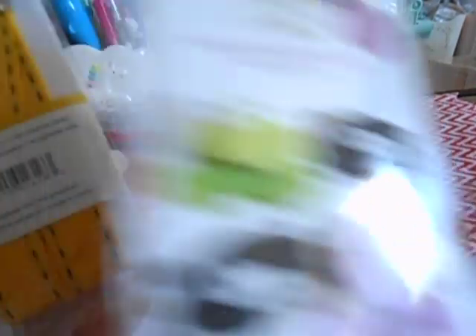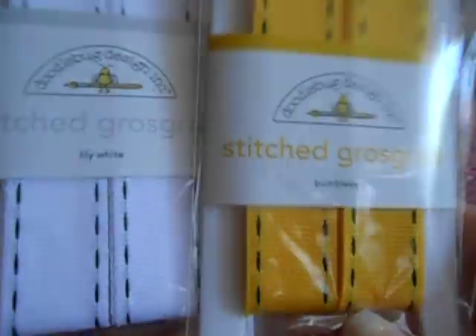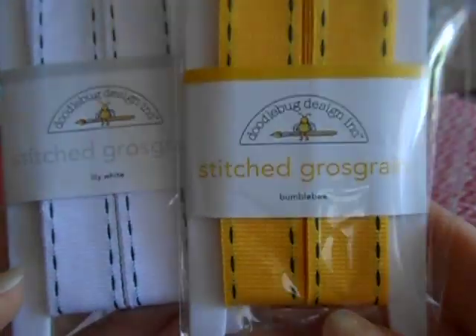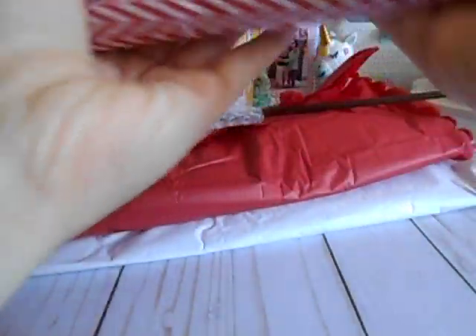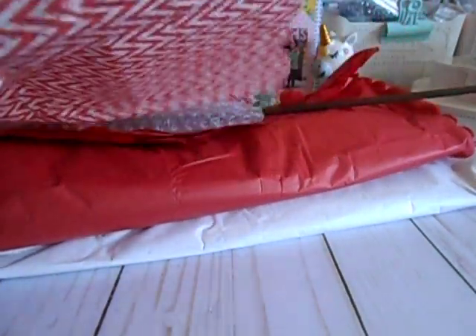So how cute are these for Halloween? And then — oh, I didn't know they came out with ribbon. How stinking cool is that? So this is some grosgrain ribbon. Thank you, Kat. And I love that you wrapped the tissue paper like this so that I could recycle it — I'm all about the recycle.